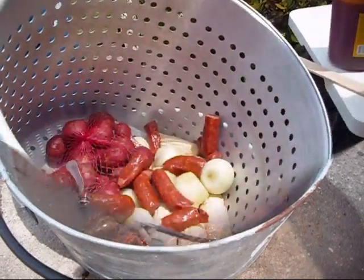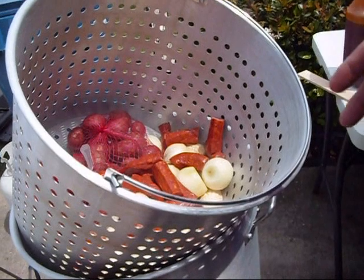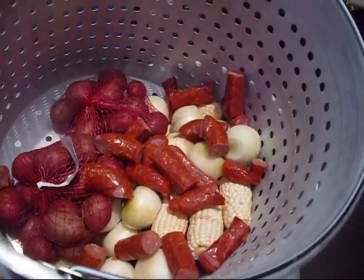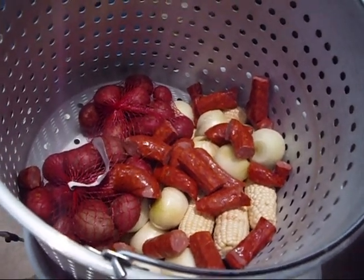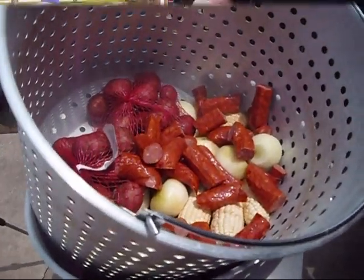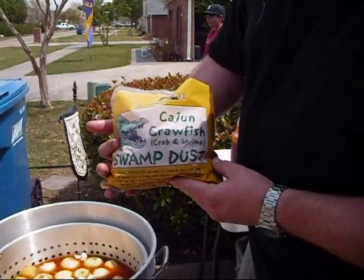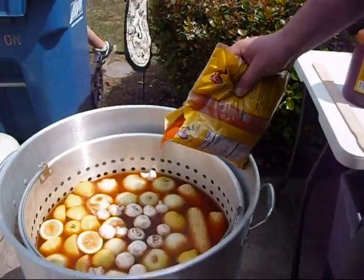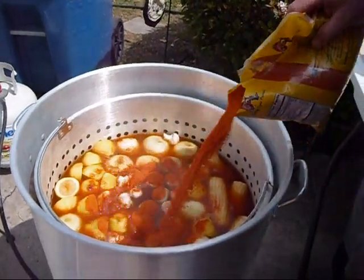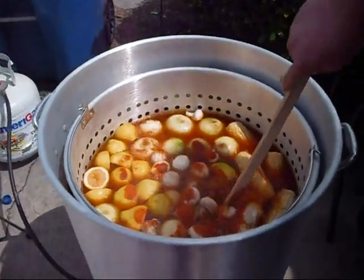We got our potatoes, our onions, our corn on the cob, our sausage. We're going to throw some mushrooms in there. We got some lemons coming. This is called Cajun blade style boiled crawfish. We'll put some of that Cajun crawfish swamp dust up in there, then add our lemons, onions, and stir that up.